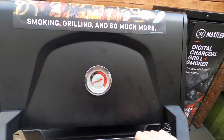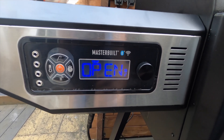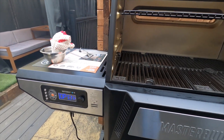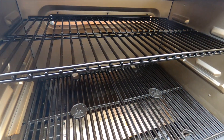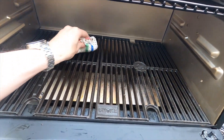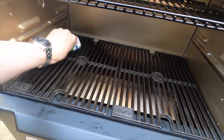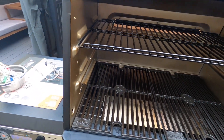The next step is to season the cast iron grate. I'll open this up — the display now shows 'open' because of the limit switch. I've already done one side — the rear side of the grate. Now I just want to get some vegetable oil on a cloth and rub it on the grates.